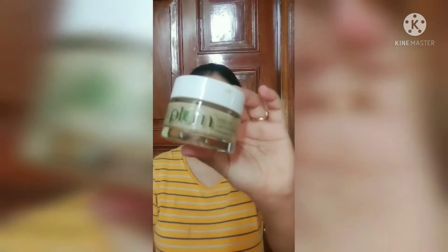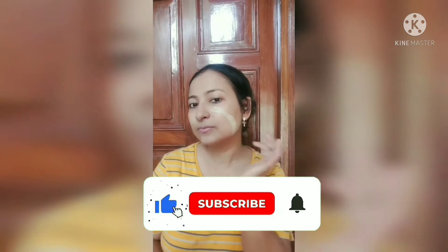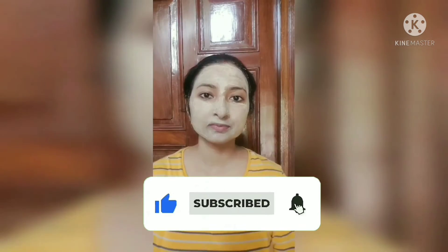You can also use face wash. After that, I have used a mask. You can also use your own favorite — whatever suits your skin. Keep it on for 10 minutes, and when it is dry, you have to wash it off.